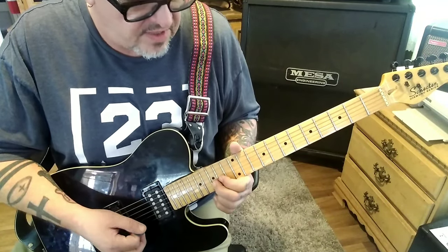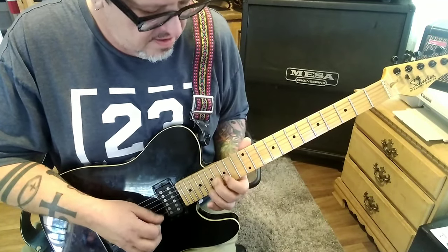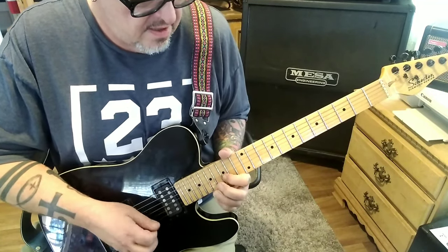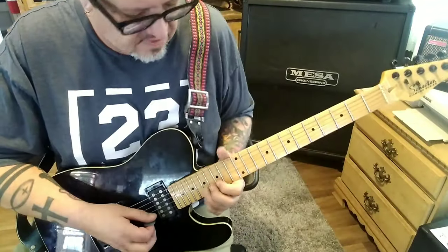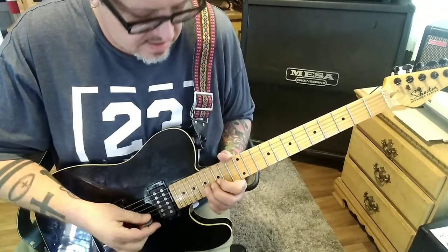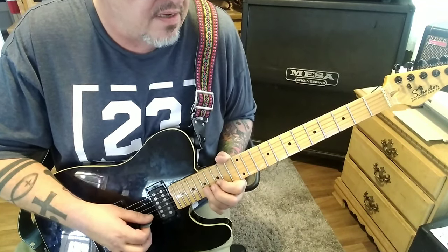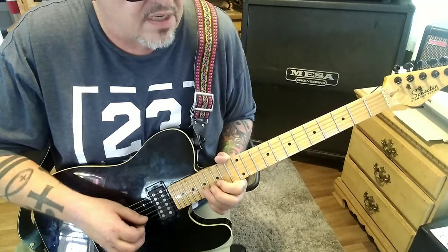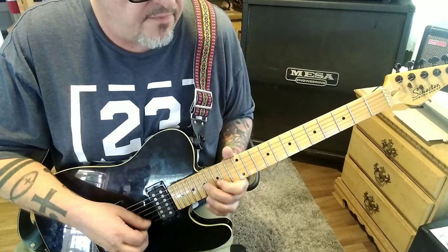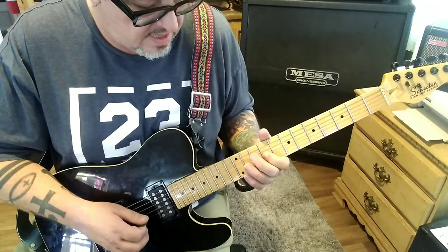Then 12-13, slide 15 on the B. At 2:53 timestamp, 14G slide to 16, 15B twice, hammer 17. Then 17-15-17, one-and-a-half step bend — that's a 3-fret bend, you're bending this up to here. Then 17-15, down-up-down, 17-15-17, 15 to 16G. On the B: 15-13-12, then G 14-12-10-9.